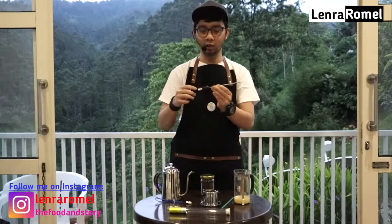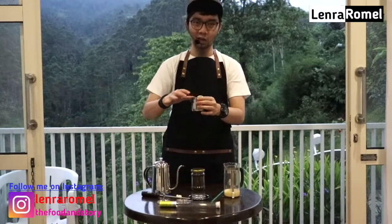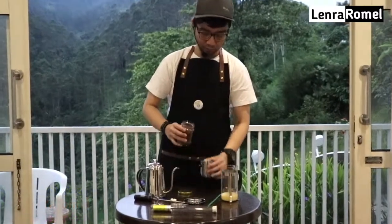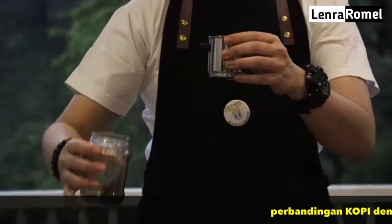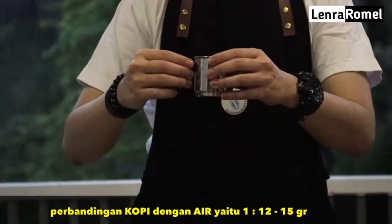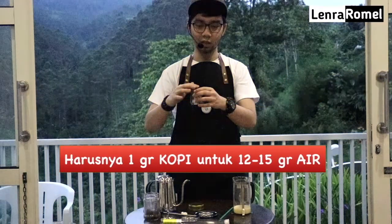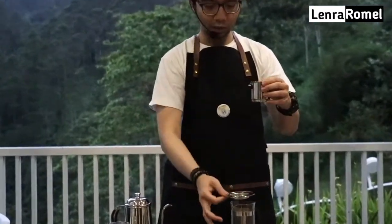Suhu air sudah 80 derajat, kita bisa mulai untuk memburu kopi Vietnam seperti ini. Pertama kita tuangkan serbuk kopi ke dalam chamber ini seperti ini. Takaran kopinya itu 1 berbanding 12 sampai 15, artinya 1 gram kopi untuk 12 atau 15 gram air — tergantung selera, mau strong, medium, atau light.